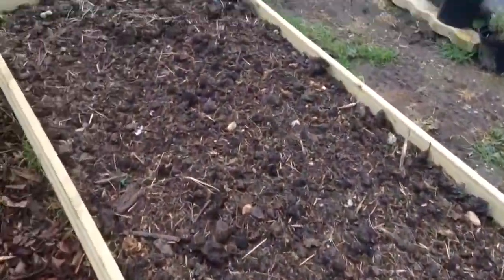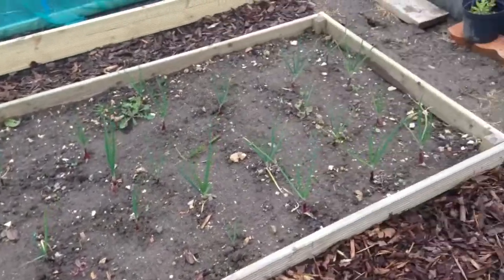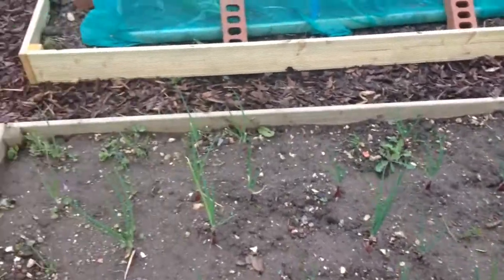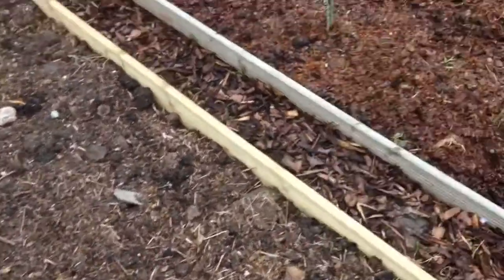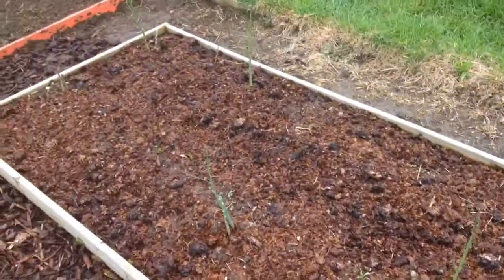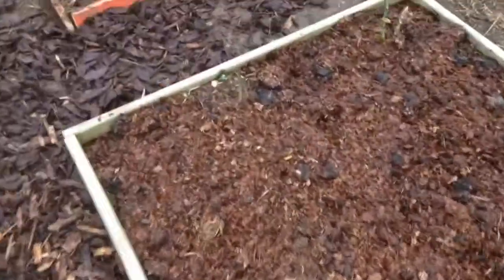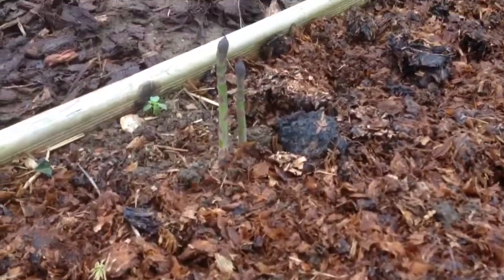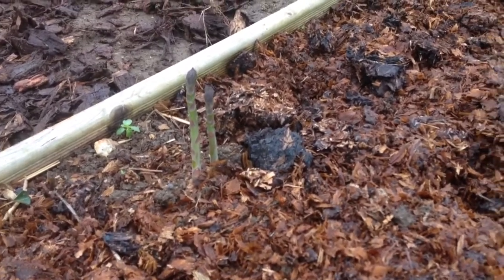There's nothing in this bed yet. And there's the onions in there — not doing well, constant weeds, but I'll keep on top of that now. Nothing in this bed at all at the moment. This is the asparagus bed, which I still haven't taken a cutting from. But there are a few succulent looking ones down here which look like they need to be taken home. I may have to resist because I've been told not to pick for the first two years.